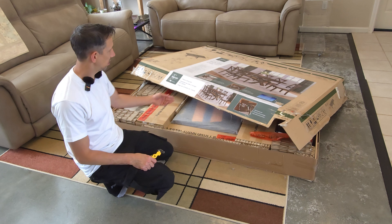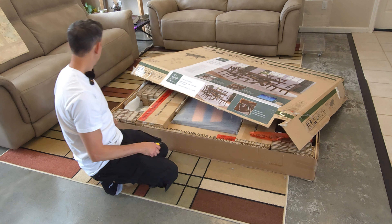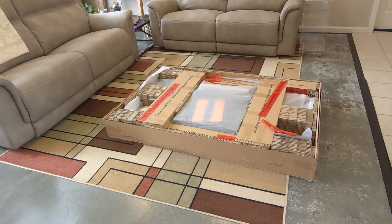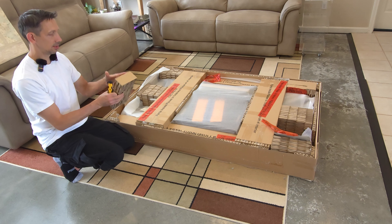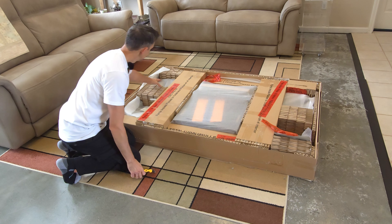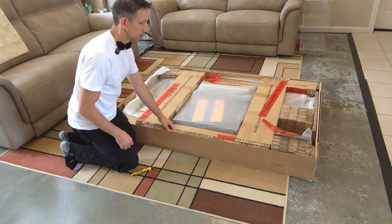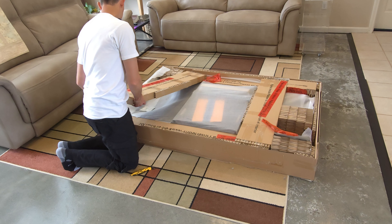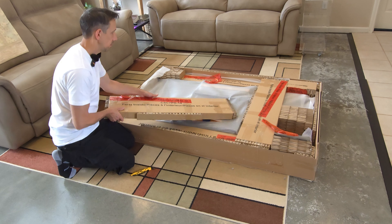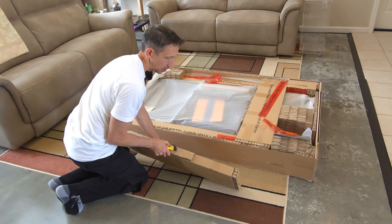Hey friends, today I'm going to be assembling this Bayside Furnishings table that came with six chairs. I've already cut the sides off the box. There was a lot of tape holding everything down around the bottom, which made it not the easiest thing to cut off. I just ran a blade along the bottom, and you can lift it up a little bit.